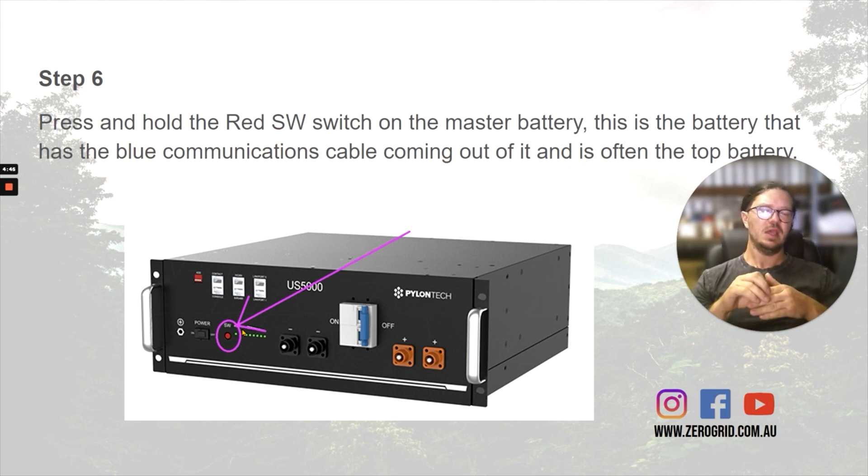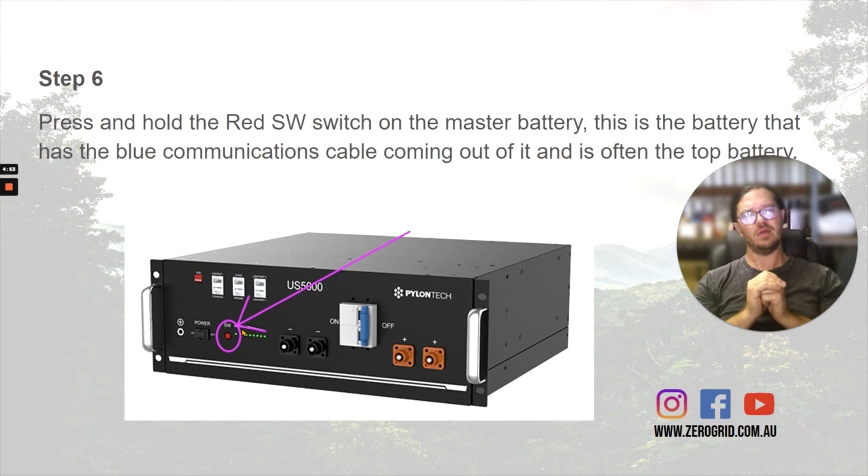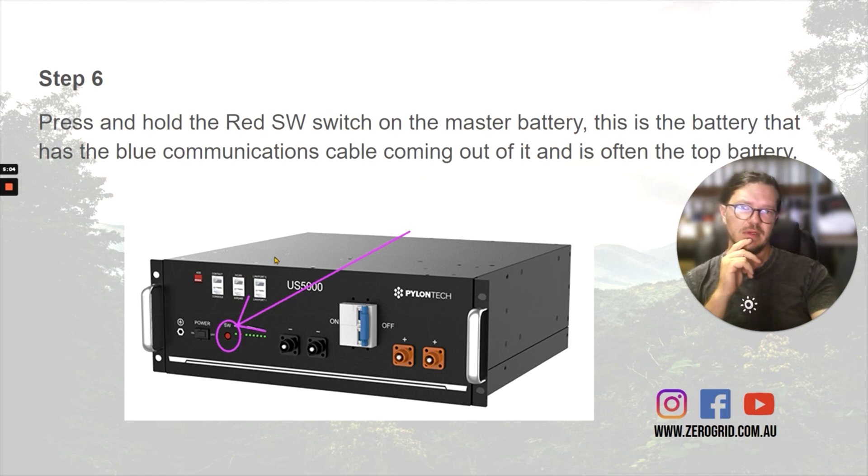Especially over that first period, if one battery is at 45%, one's at 50, and one's at 55, they're all going to want to balance out to that perfect point. I've noticed before it's taken up to even a day for them to slowly balance out. You can sometimes speed that up by giving it some shore power or a really good charge.